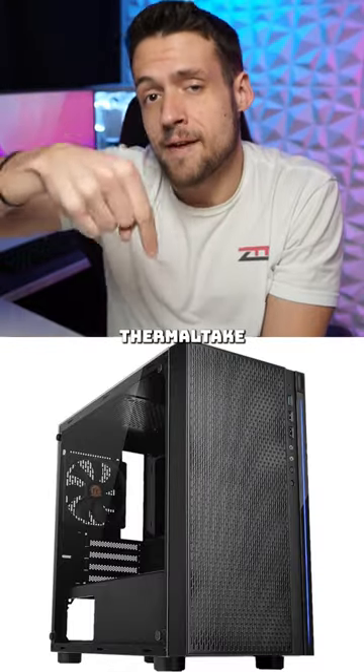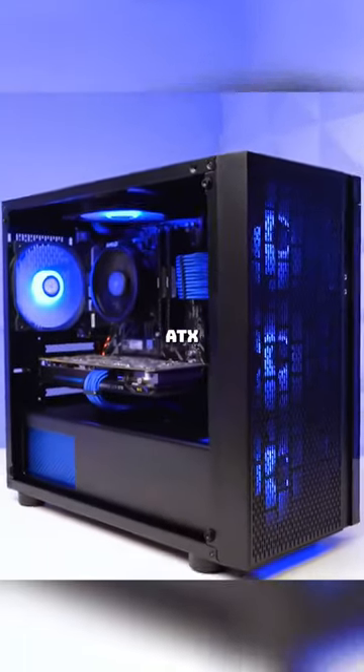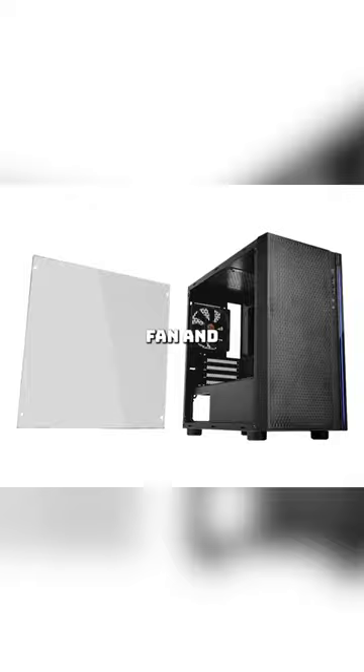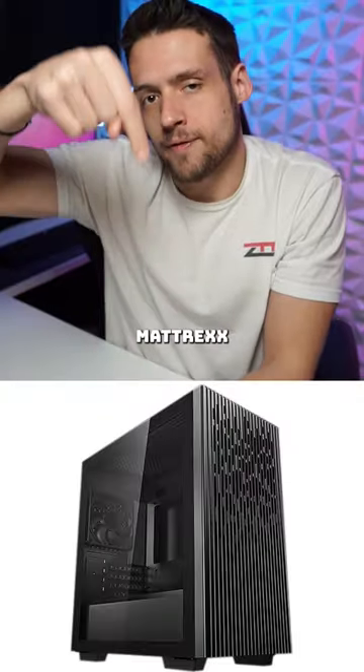There's also the Thermaltake Versa H18, which costs around $45. This is a smaller micro ATX option with plenty of airflow, a pre-installed black fan, and of course a glass side panel so you can see what's inside.